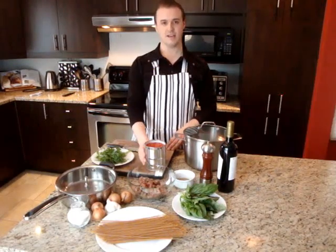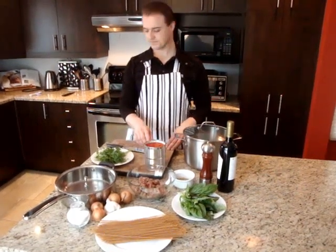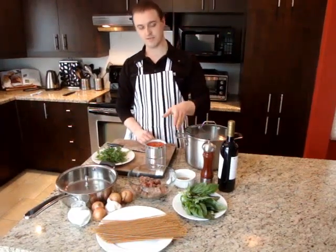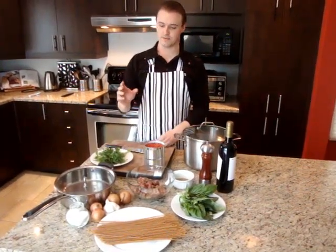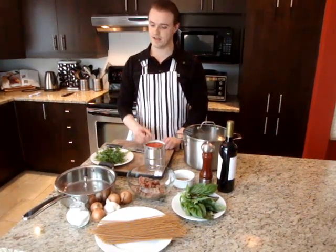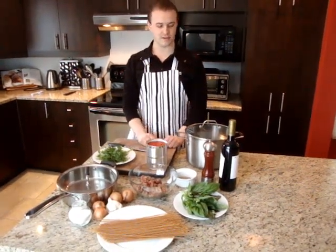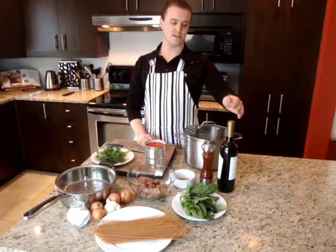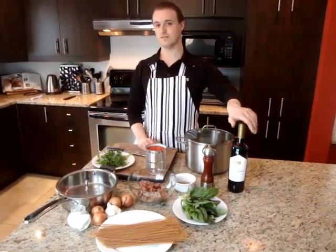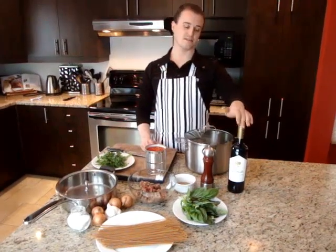We've got a can of no-salt-added tomatoes, some fresh herbs — fresh basil, fresh parsley, and some dried oregano. We're also going to load this up with fresh garlic and onions for extra punch, some kosher salt that we're going to be watching very carefully, fresh pepper, and we're going to add some red wine — a Cabernet Sauvignon — to the sauce for some extra kick, but that's completely optional.